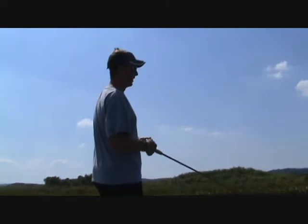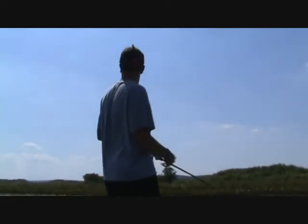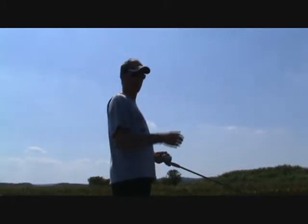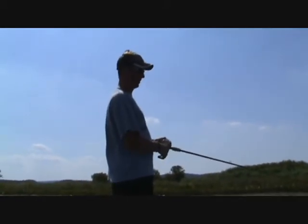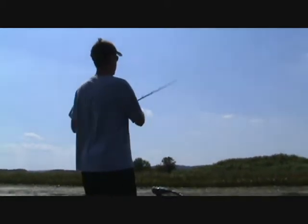It kind of mimics a bait fish. Right now in the fall time of year you'll see the bait fish in the water, and if you see that little flash of light, that's them darting around. So the twitch of the rod kind of mimics that.